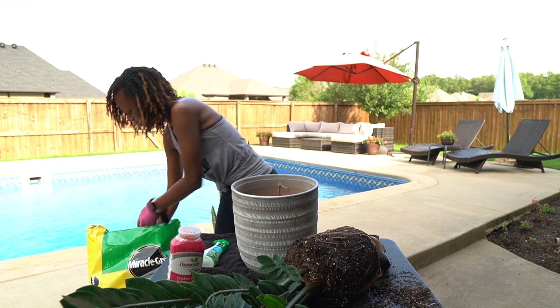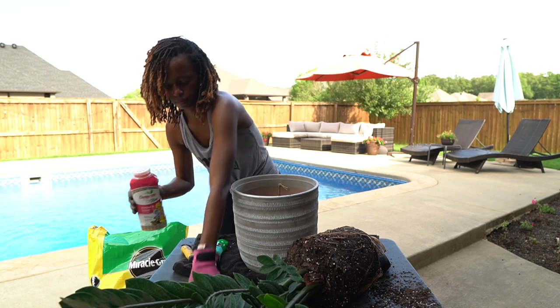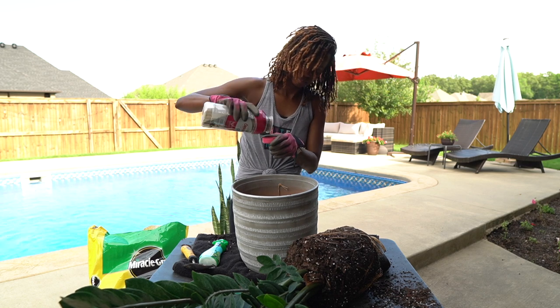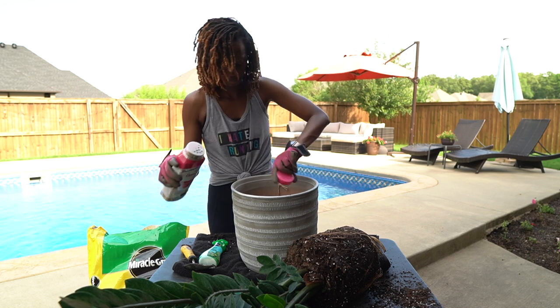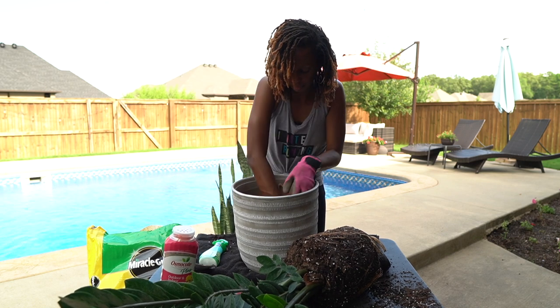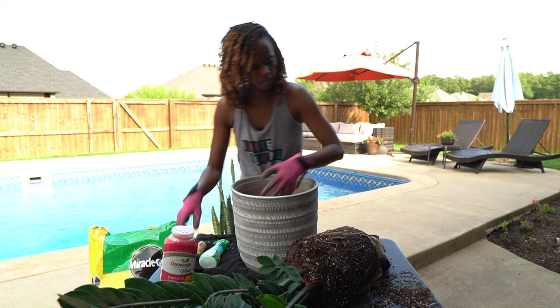The pot you see me placing the plant in I found at Burlington. My local Burlington had a great selection — pretty much all the pots you'll see in this video came from Burlington. As you can see, I'm putting in the potting mix and also mixing in the fertilizer — that pink shaker — mixing it up before I put my plant in.